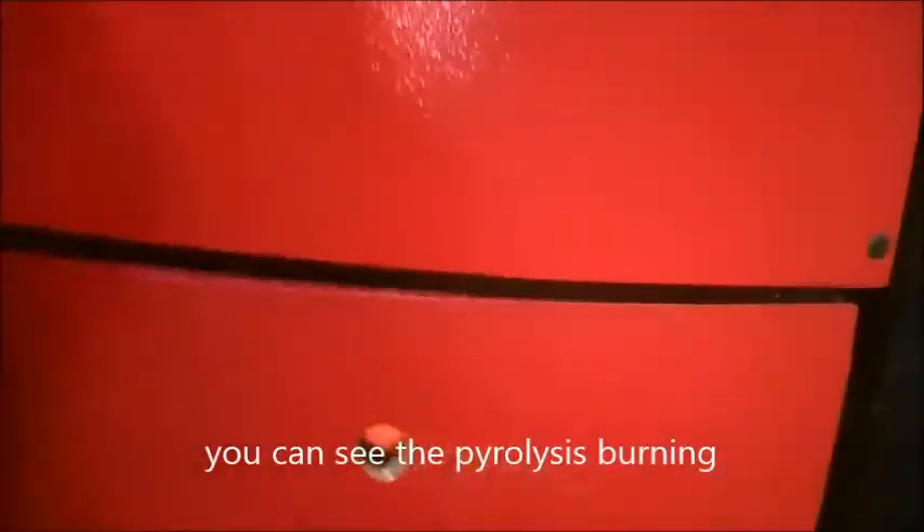Thanks to the ocular on the bottom door, you can see the pyrolysis burning.